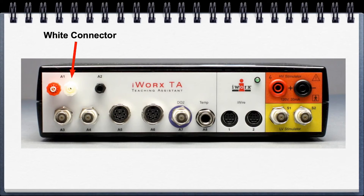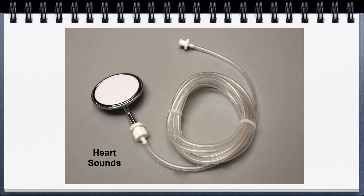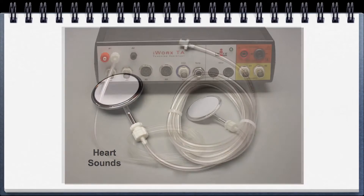Going over to the white connector — this is for the heart sound sensor, and white goes to white.